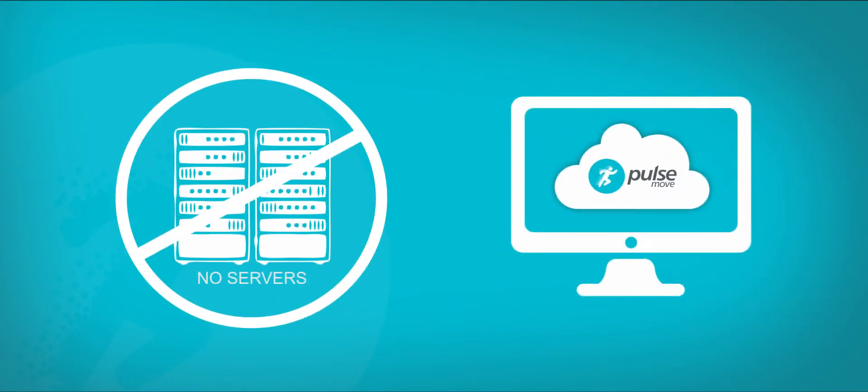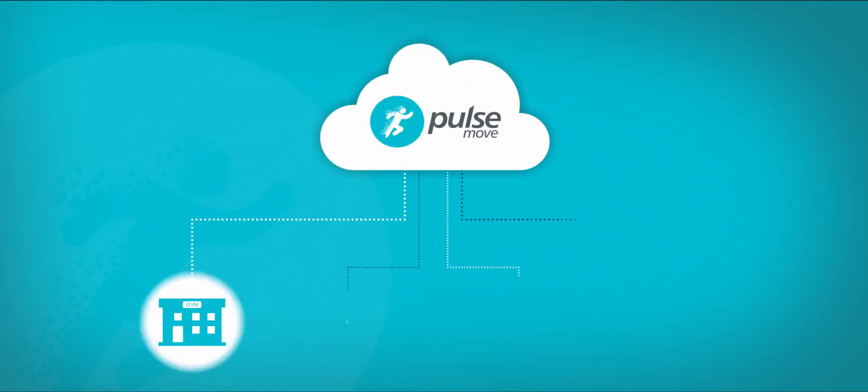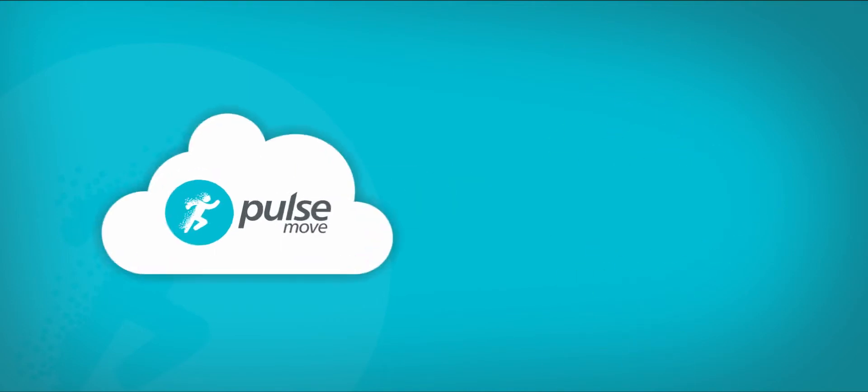By utilising existing hardware, PulseMove keeps its IT overheads low. The cloud-based system offers multi-site support and links with leading front desk systems to minimise system management and data input.